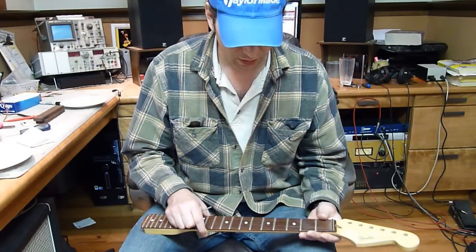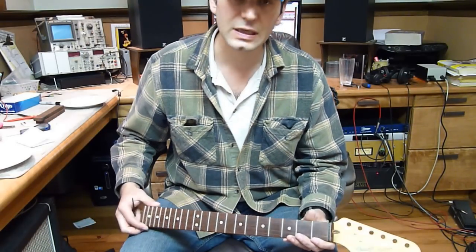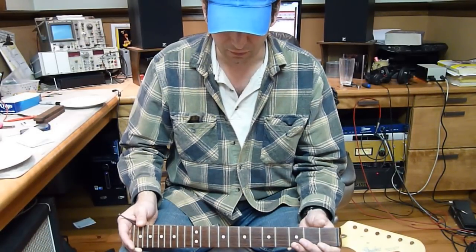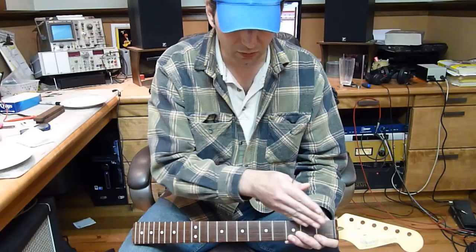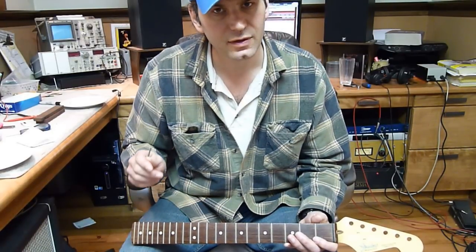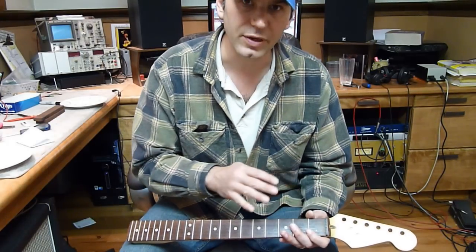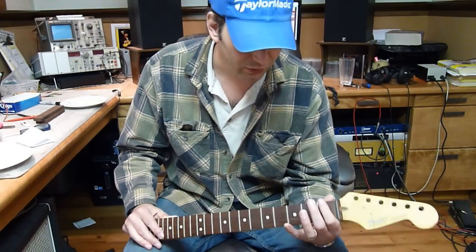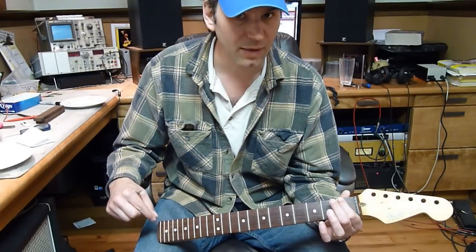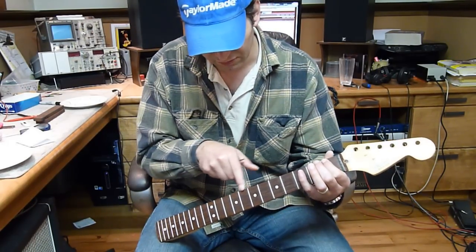So if you have a straight edge, a good straight edge, lay it across the fret tops and take a look at what state the neck is in — if you've got a forward bow or a back bow. If you don't have a straight edge, just use the strings that are on the guitar when it's strung up to pitch. You want to fret it at the first fret and the same string at the last fret, and just check to see what kind of clearance you've got under the seventh or eighth fret.